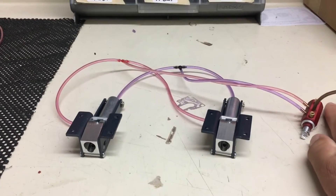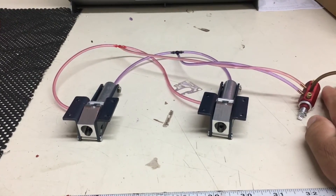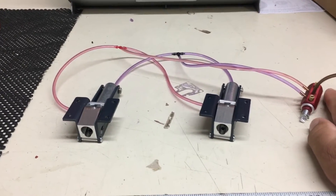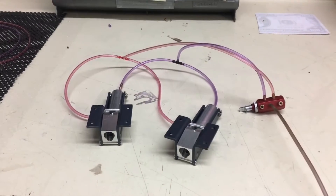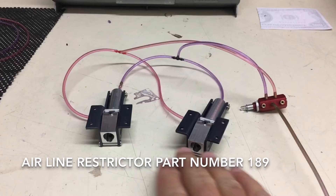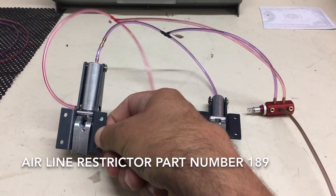Now I'm going to pause the video. I'll be right back — I'm going to install a restrictor in one line and then we can see how the restrictor adds some realism. The airline restrictor is now installed on this retract.